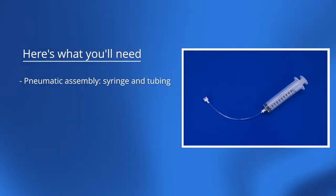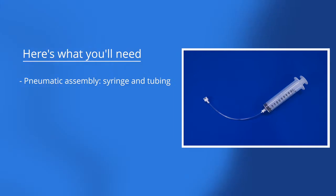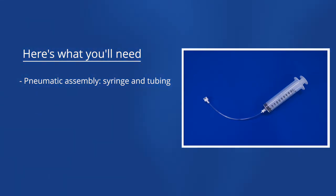This video shows you how to simulate a bulging or sunken fontanelle with Luna. Here's what you'll need: pneumatic assembly, syringe and tubing.